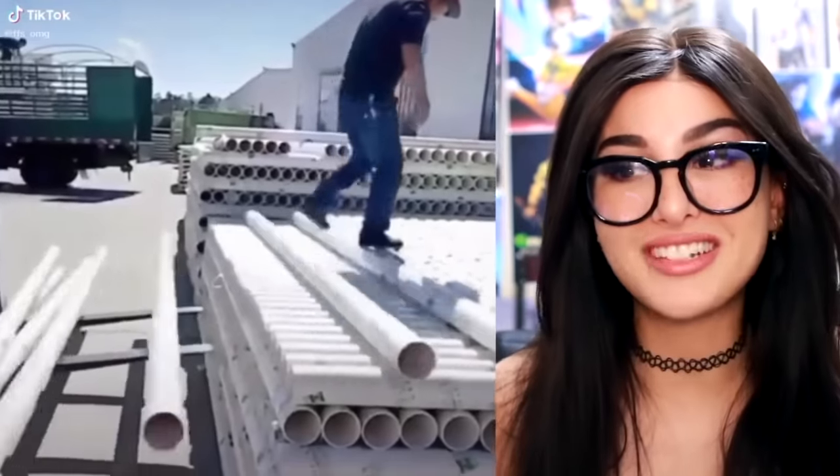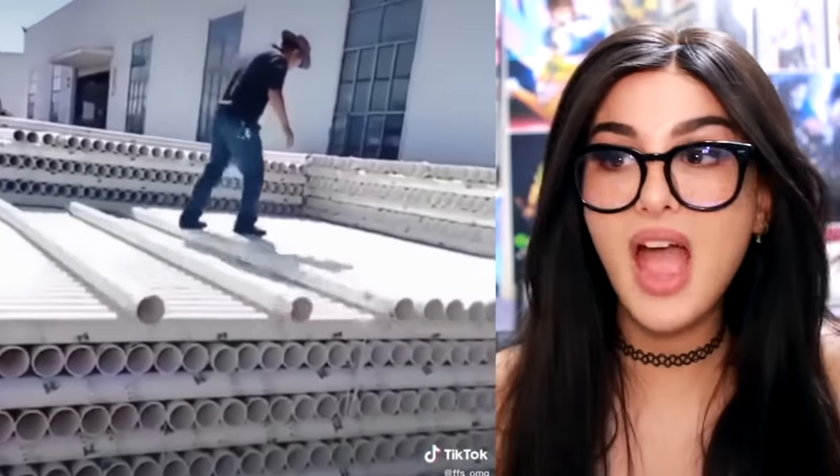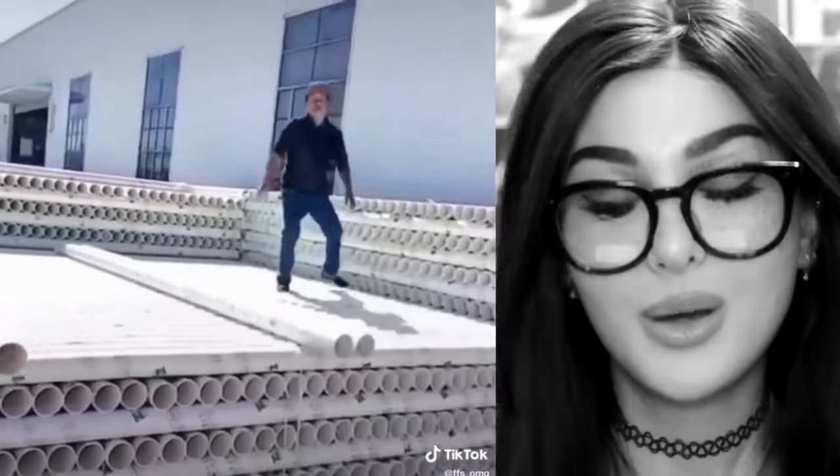That is a dangerous game you're playing there. I tried to do this when I was a kid, fell and almost broke my leg. But this dude is the tube-kicking champion — this is how we get them all off. His mother watching this is about to have a heart attack.